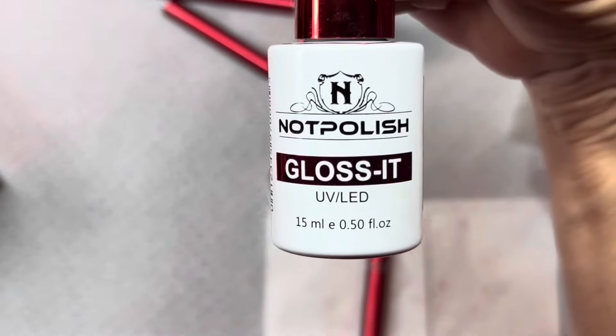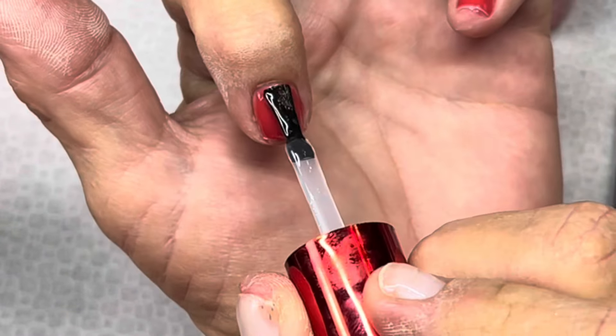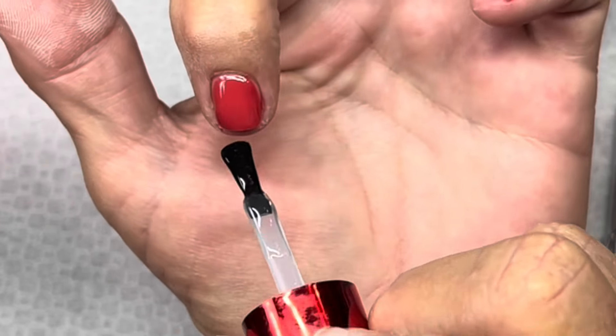I cured again for 60 seconds and now I'm going in with Gloss It top coat. I'm going to make sure I seal all my edges again with this.